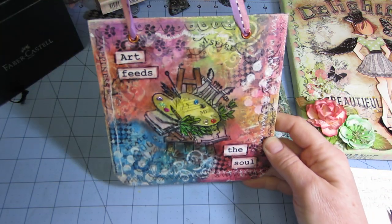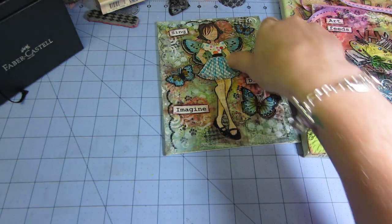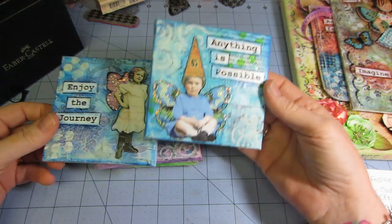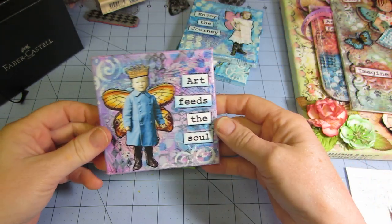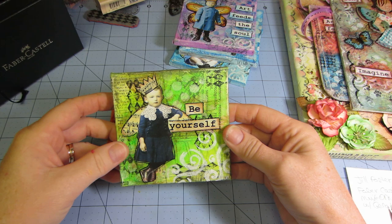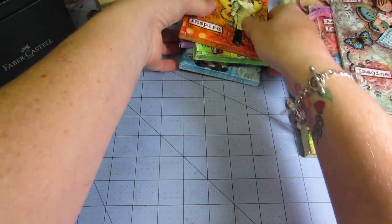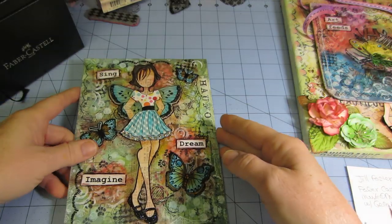These are actually for my swap at Art and Sassy. They worked up so cute and so fast — they're four by four canvases. I used the same basic process with a couple of different little backgrounds and put my little guys on there. I just wanted to show them briefly because they're kind of still a secret.